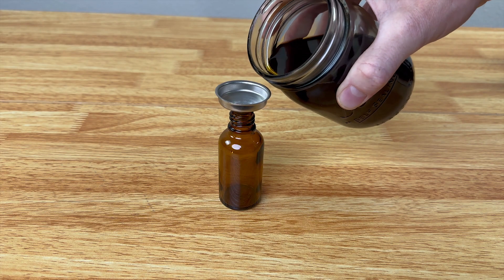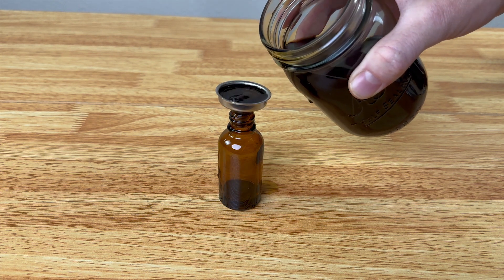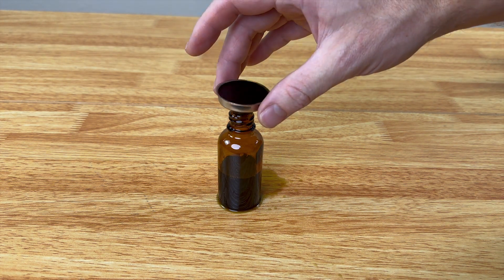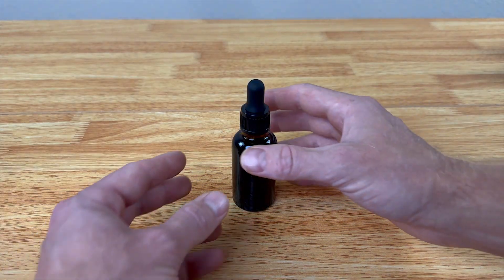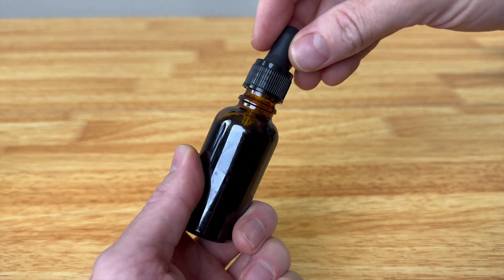All you do is put your funnel in there and then pour it really slow, because it is going to slowly drip in. I had to pull it up so that some air could go in. Now we have it completely filled up — that was a little messy doing that.